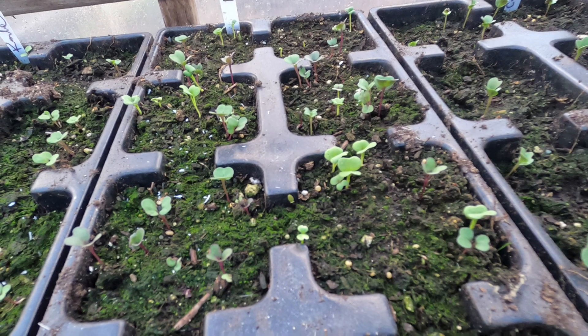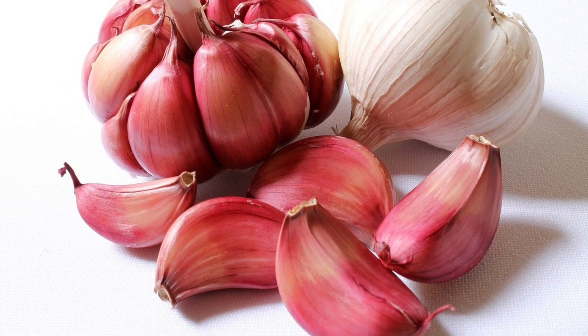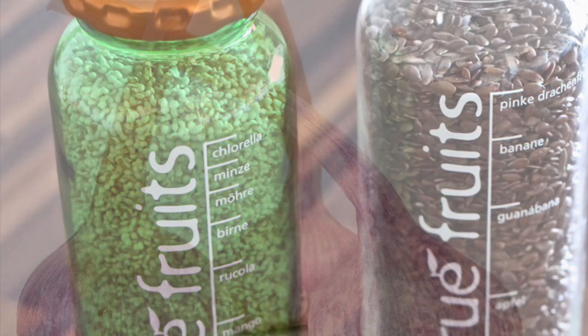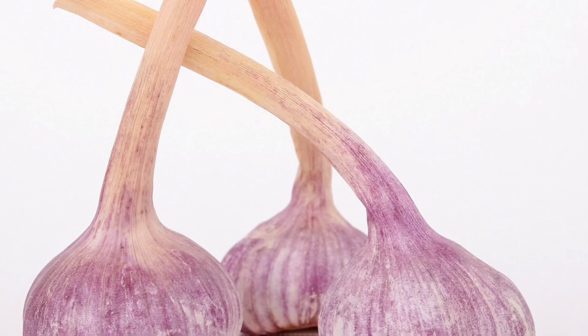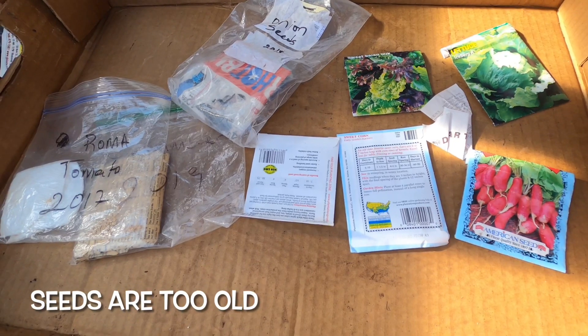Another reason why seeds might not germinate is poor seed storage. Make sure you store all your seeds in a dry, airtight container in a cool part of your home. Too much heat and humidity will reduce the seed's viability and can kill the seeds or make them less viable.